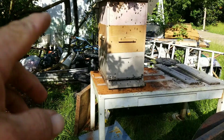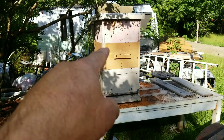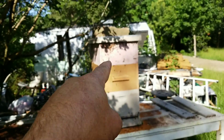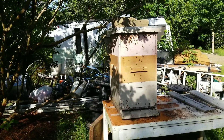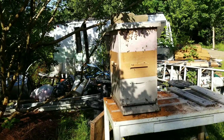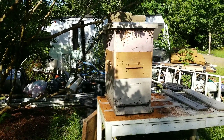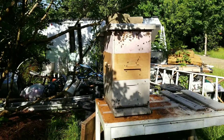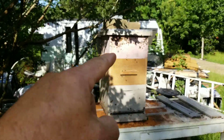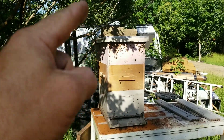I figured they needed more space - there were so many. That is the bottom box. The middle box I added, and I was pulling frames out of that box and putting them in there. I put 10 frames in my catch box, but I'm going to start just putting nine in there. There were so many - they were hanging on the bottom, going everywhere, running and crawling. I couldn't get all 10 frames in that box.